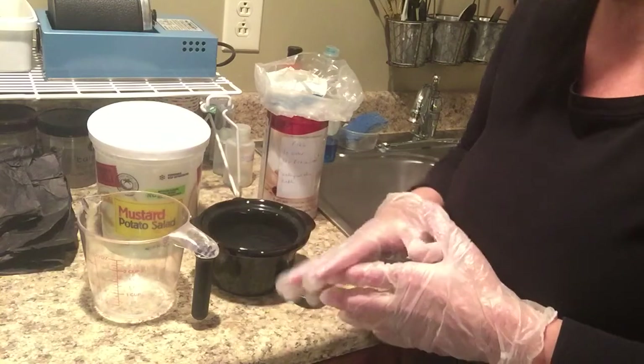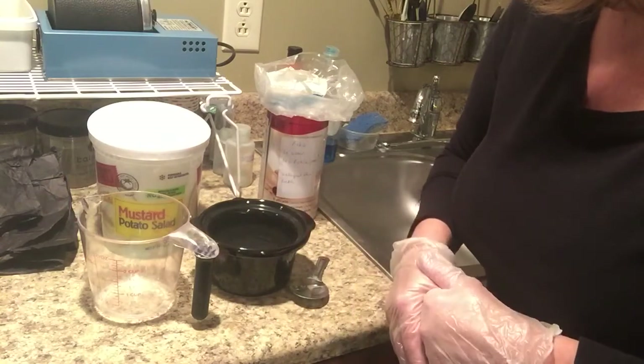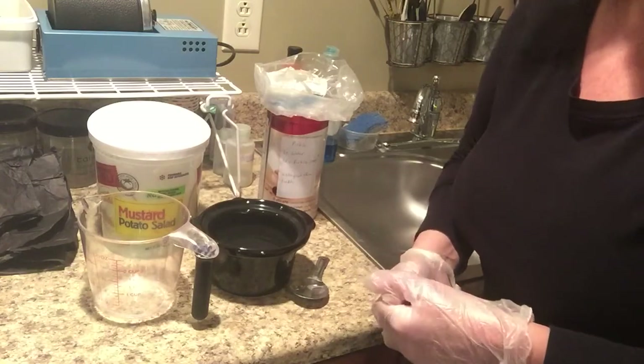These crock pots do get pretty hot, and you definitely don't want to leave it on overnight or for several hours. So personally, I turn it on and off throughout the process of silversmithing and metalsmithing.